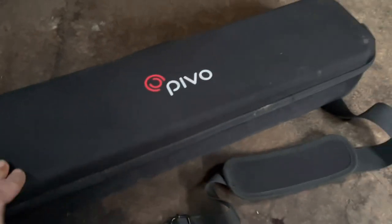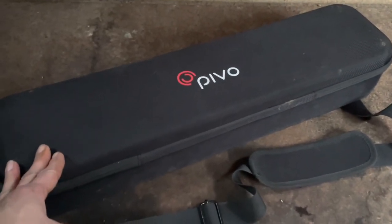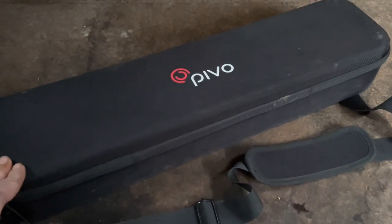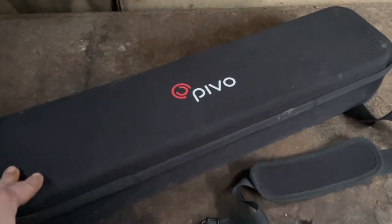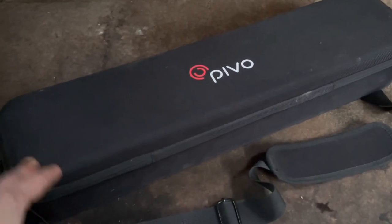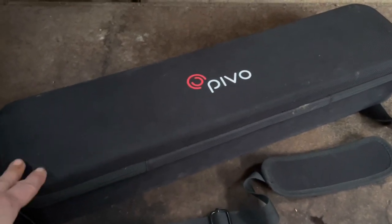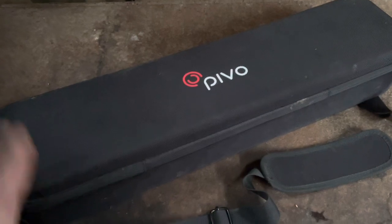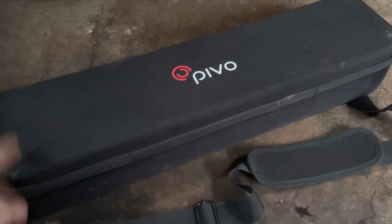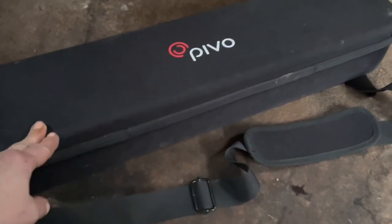I ordered the silver Pivo pod which is the equestrian edition. I bought the whole setup — the tripod and everything — and it comes with two bags. The smaller bag can just hold the Pivo pod and the remote if you just want to put that on a shelf and video that way. It also comes with a larger bag which can hold everything if you want to take it out with the tripod.